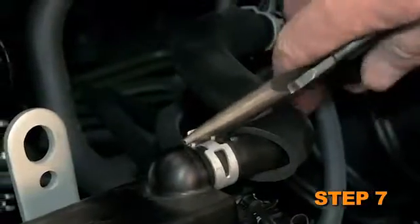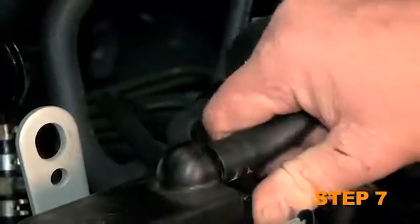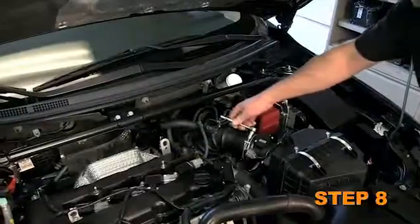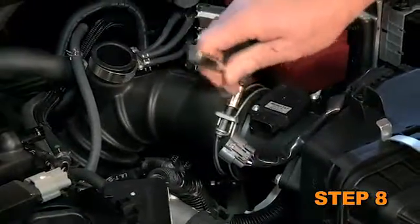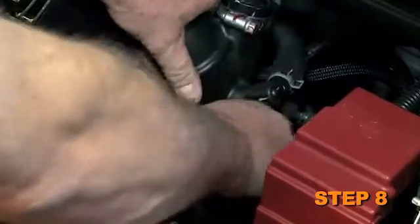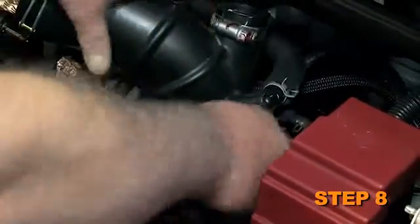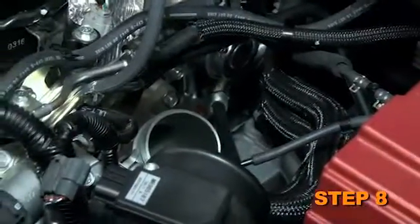Loosen the spring clamp which secures the crankcase vent hose to the valve cover, then disconnect the crankcase vent hose from the valve cover. Loosen the hose clamps which secure the intake tube to the turbo inlet and mass air sensor. Remove the intake tube partially out of the vehicle and then disconnect the remaining vacuum line. Once the vacuum line is disconnected, the complete intake hose assembly can be removed from the vehicle.